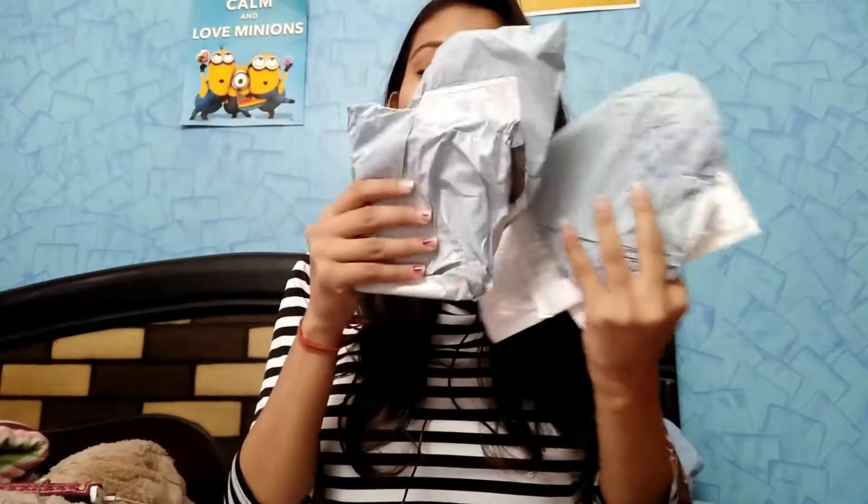Hello guys, welcome back to my YouTube channel. Today I'm going to do an unboxing. Let me show you all these packages. This is a package from AliExpress and there are a lot of packages, so I have to unbox them. Let's get started.